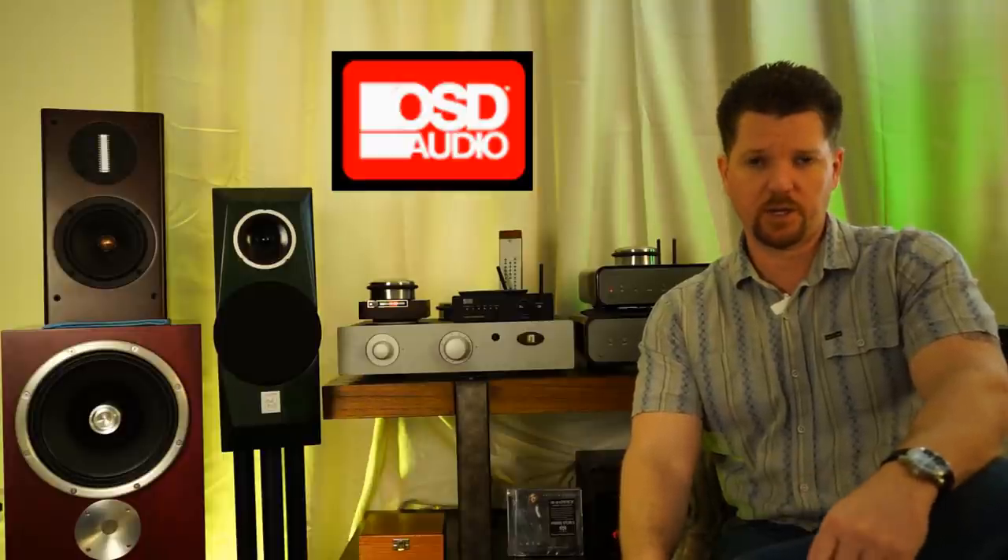This week is no exception, as I will be discussing with you a company that I'd never heard of three weeks ago, let alone the brand. That is OSD Audio — Optimal Speaker Design Audio — out of Brea, California.